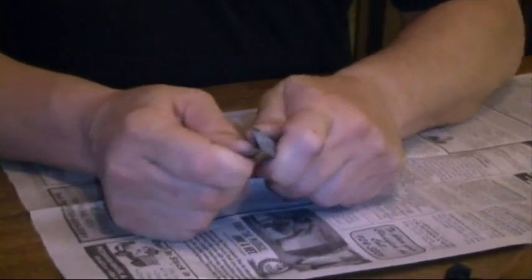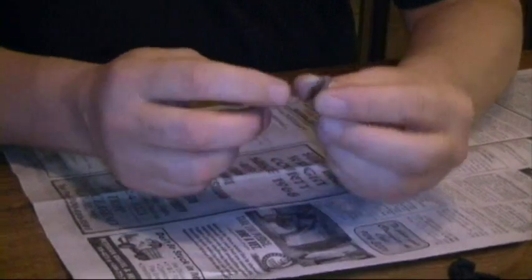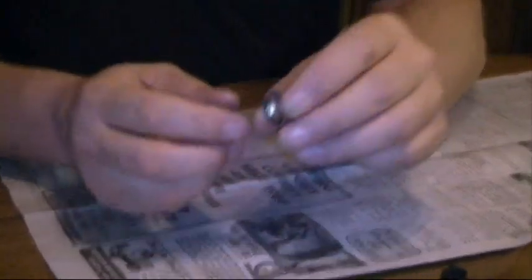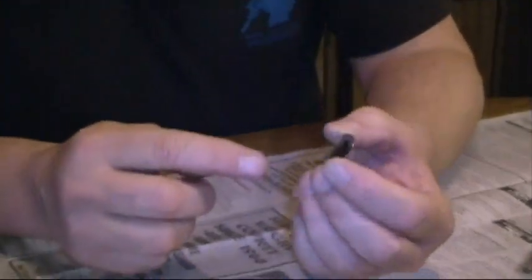We filed this down and got a nice round into that spoon — basically it's just a parabolic cup. In fact it would be interesting to see if this had the right parabola to do fires from the sun. Maybe we'll test that out.